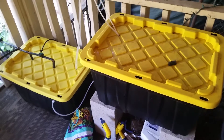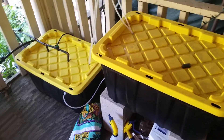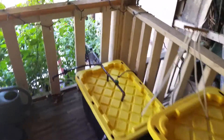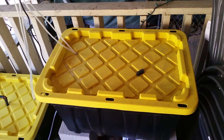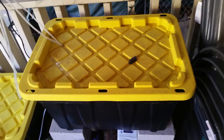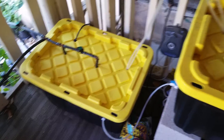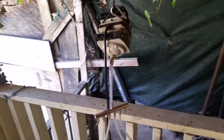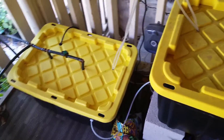Good morning everybody. I thought we would talk about my reservoirs that are feeding my drink-to-waste hydro garden down there. I have a 27-gallon water reservoir tank right here filled with plain water, and that's my nutrient reservoir. Both reservoirs are being pumped with this commercial air pump — there are two stones in each reservoir.